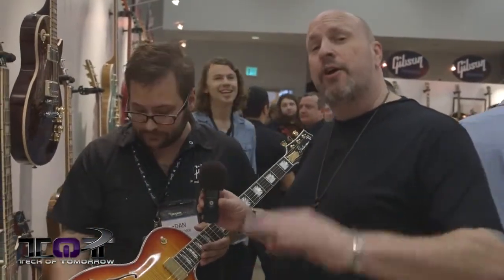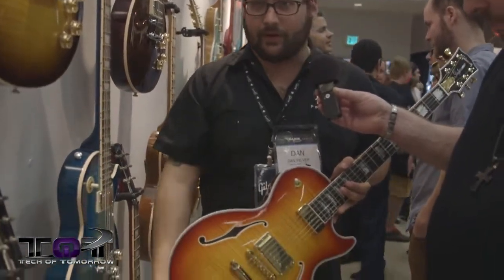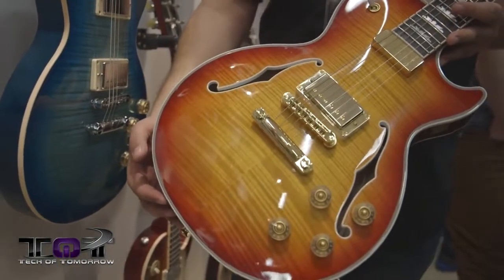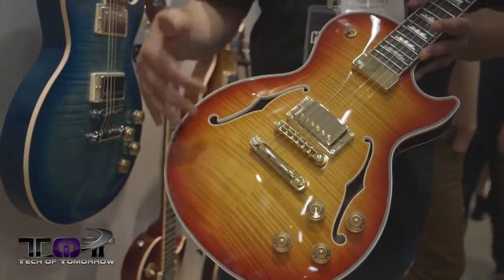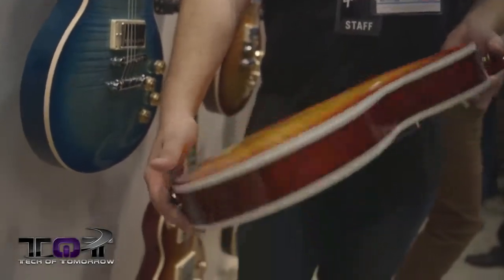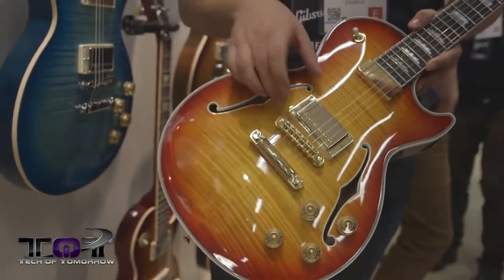Now we're looking at what Gibson considers the crème de la crème: the new 2014 Les Paul Supreme. It's a semi-hollow guitar with bound f-holes, quad-A top, triple-A back, double-bound five-ply custom-style binding, and gold hardware throughout — truly a suit-and-tie, baller-status guitar.